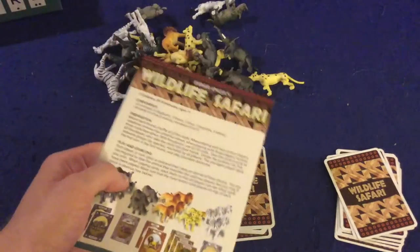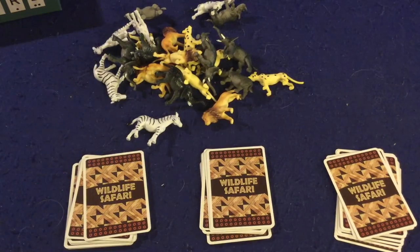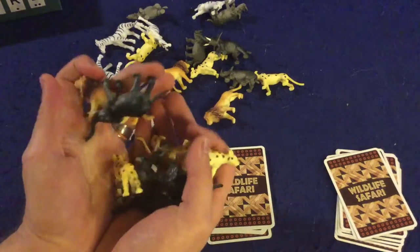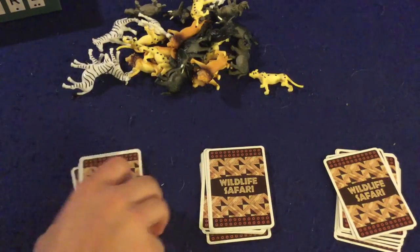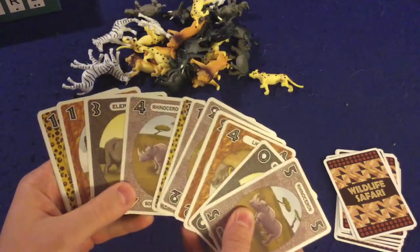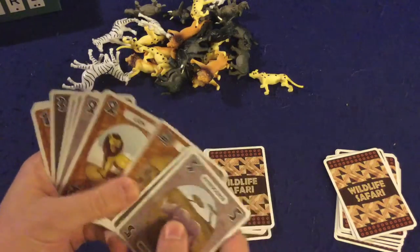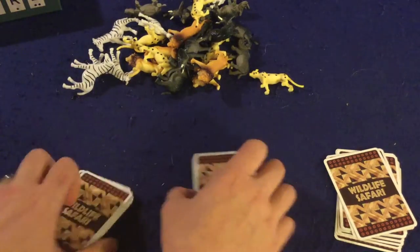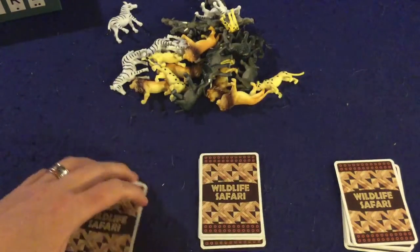In Wild Life Safari, you're going to be trying to get the most points by collecting these animals right here — decently sized plastic animals, the kind you'd find in a children's room. The game also comes with cards, and the cards are where the game really gets its gusto. You'll have cards numbered 0 through 5, and the suits are Rhinoceros, Elephant, Lion, Leopard, and Zebra. You deal these cards out evenly to all players, and depending on how many players there are, you'll have different amounts of cards.